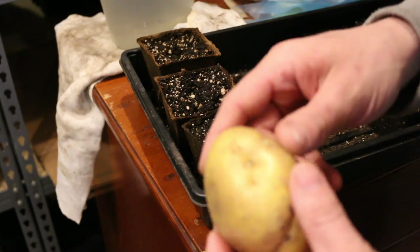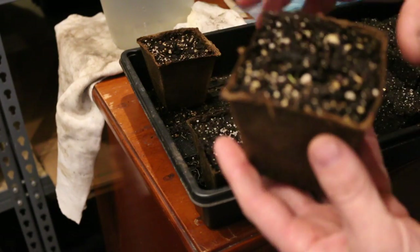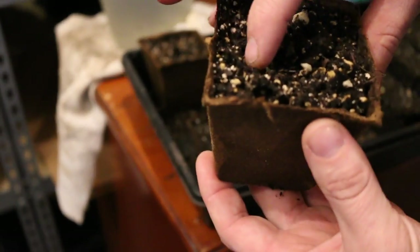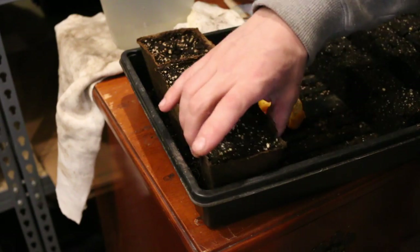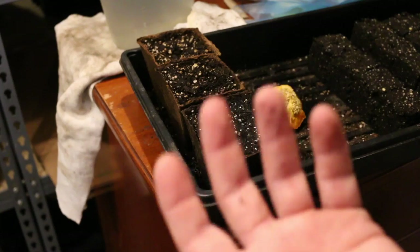We had a potato the other day that was sprouting pretty good, so I cut it up into three different chunks, let it dry out, and put it in some potting soil. It wasn't a potato that we grew, but it was an organic potato — and organic potato seeds are kind of expensive — so I figured why not cut it up, put it in some soil, and see if we can get some potato plants from it.